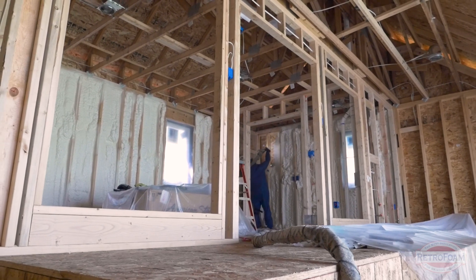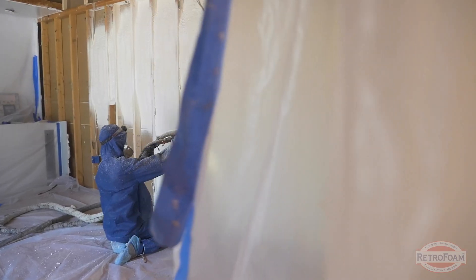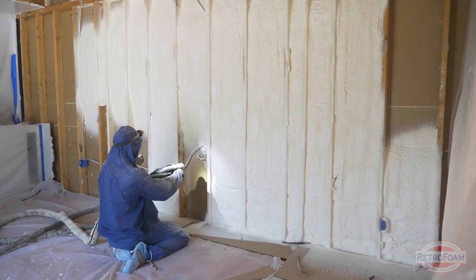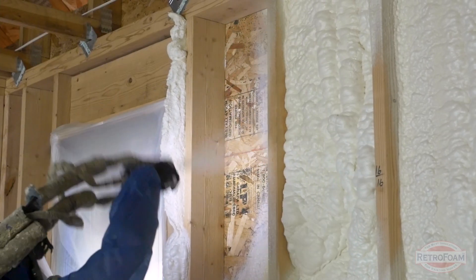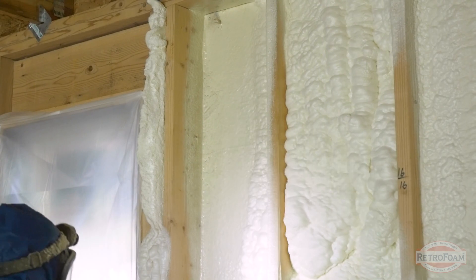This is a good opportunity to re-insulate your walls using something like foam that establishes your building envelope and creates that air seal on the outside. If you are in the process of home improvement doing a full remodel — yes, kind of drastic — it is an opportunity to really upgrade your home.